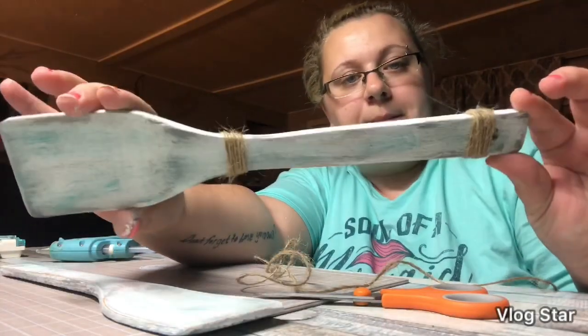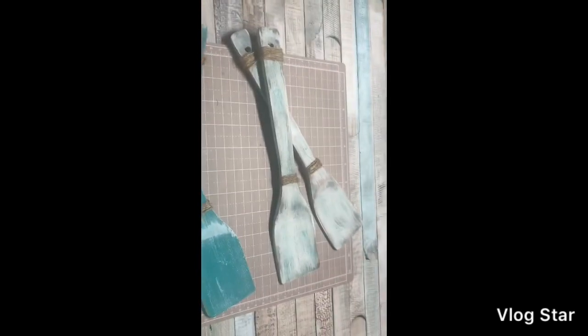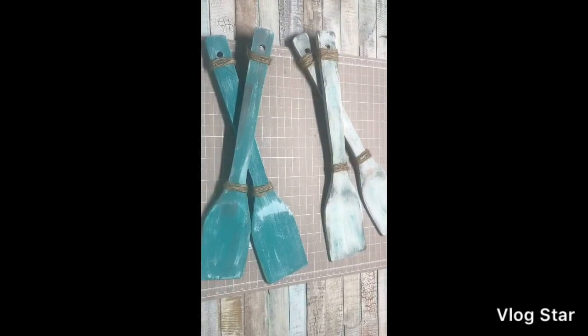I did both ends here. As you can see, I love how that turned out. This is the final look of them and I love how they turned out. I hope you guys enjoyed this video. I hope you guys have a great day. Bye!